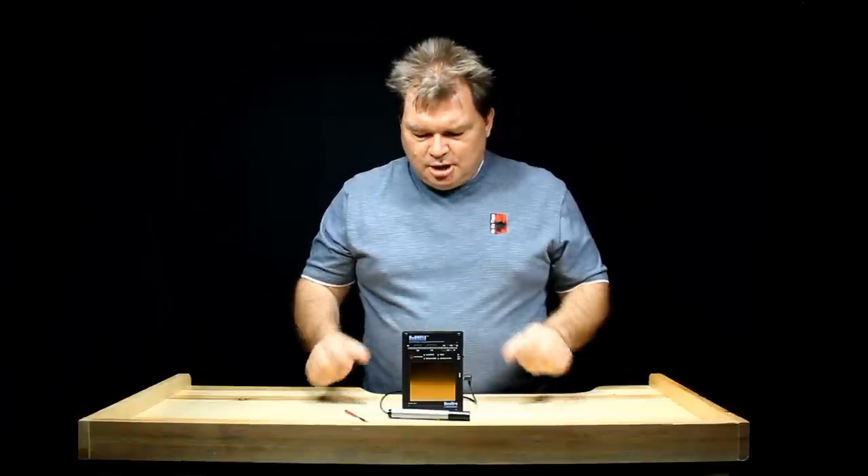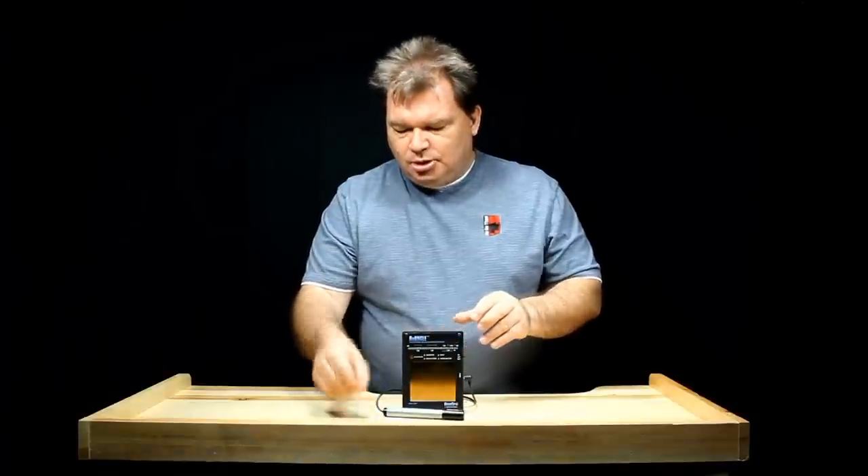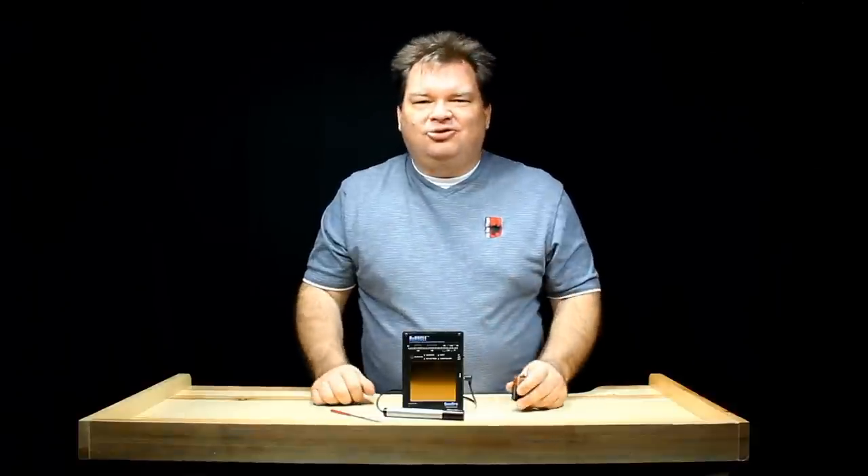With the Oracle Gold Tester you get the testing unit, the plug-in testing pen, a small file, a 9-volt battery to power it with, and of course detailed instructions.